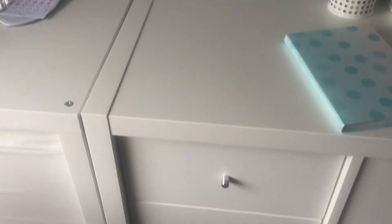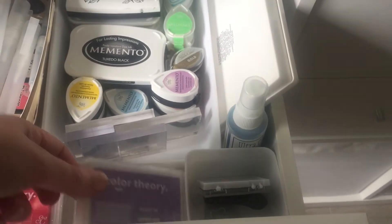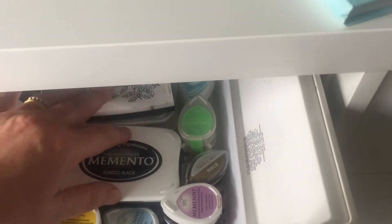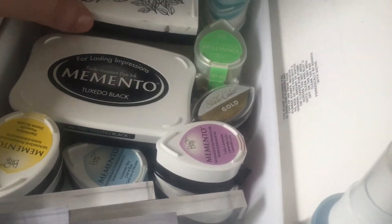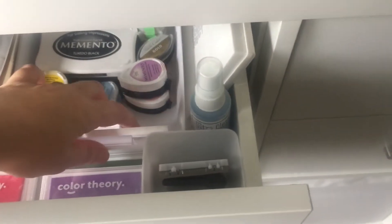I've got my We R Memory Keepers stamp block as well, which is great — I use that a lot. My first drawer here is just inks and ink pads. I keep saying I've probably not got half as much stock as many crafters, and it's not something I want to expand into — these are just basic ones I can use over and over again. I love this scrubber pad — I saw it on a YouTube video and it's brilliant for keeping the acrylic stamps nice and clean.